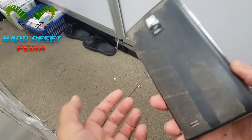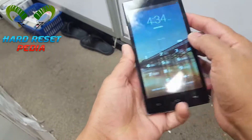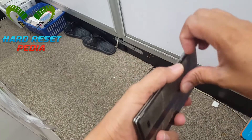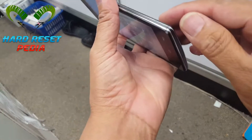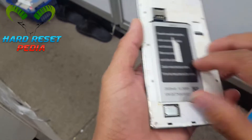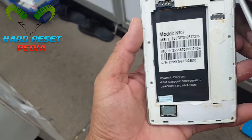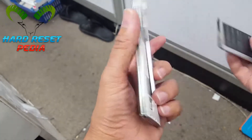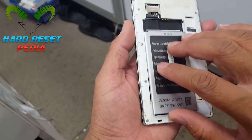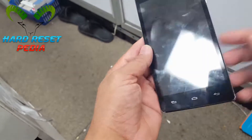We have a Chinese knockoff phone — somebody put a password on it and we don't know it, so we need to reset it. It's very easy to reset. He forgot the password, so we're gonna reset it. Let's see.